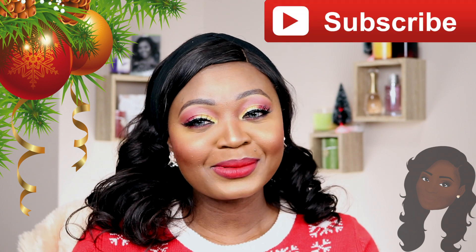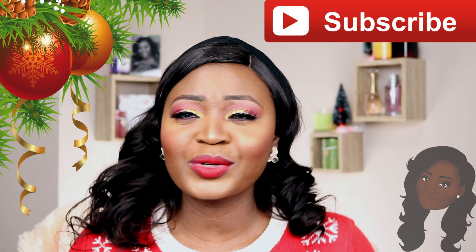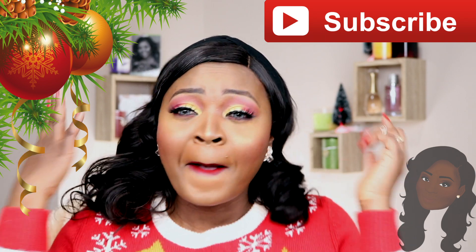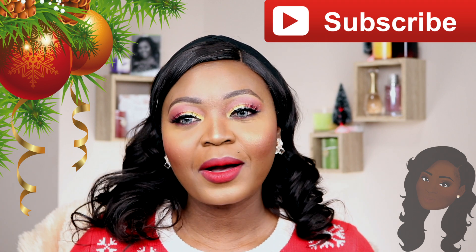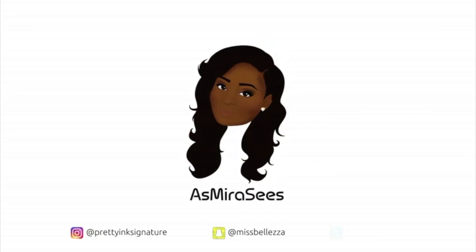It's my first Christmas in Canada and I'm really feeling the Christmas spirit, believe me. Since December 1st it's been crazy — I work in the mall and I've been wrapping gifts all month long. I'm happy and excited for Christmas, it's going to be like the very first one. Please don't forget to subscribe to my channel, hit that subscribe button and turn on the bell so you know when I post videos. Leave a comment, talk to me — I'll see you guys in the next video!